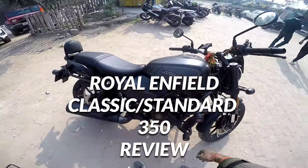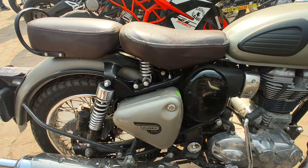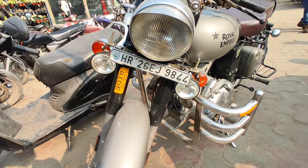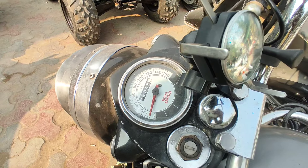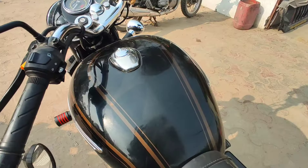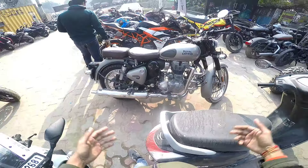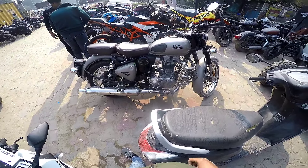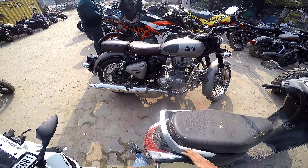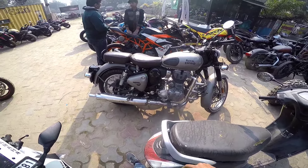This is something new in the market — Harley Davidson for comparison. Today we have a Classic 350, and you might think this is not new, but I'll tell you why this is not new and why this is the first generation model.